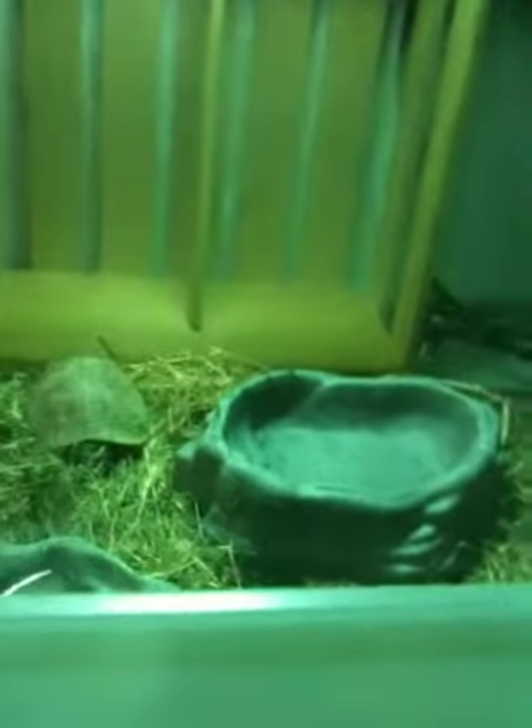I changed the filter for the tank yesterday — had to buy another one of those.